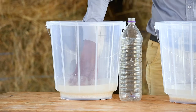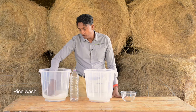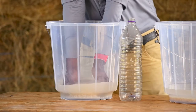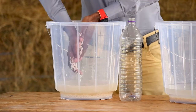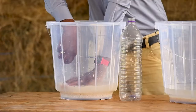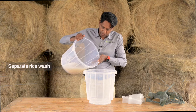As you can see, the water is already quite white. This water we refer to as rice wash. I'm going to rub the rice together to get as much starch out as possible. Once I've extracted as much starch as I can, I'm going to separate the rice wash from the rice — I simply pour the rice wash into another bucket.